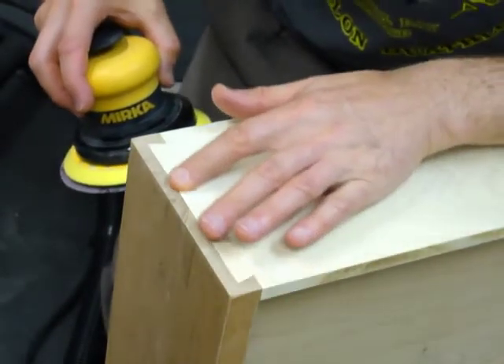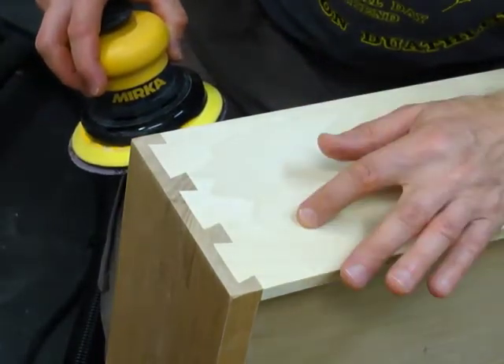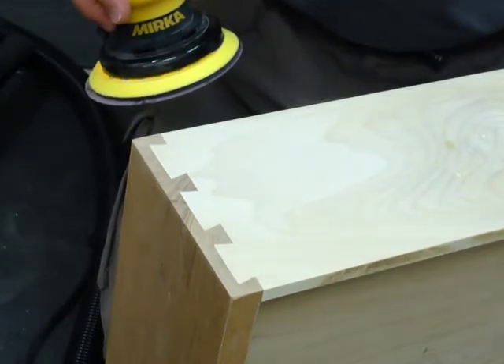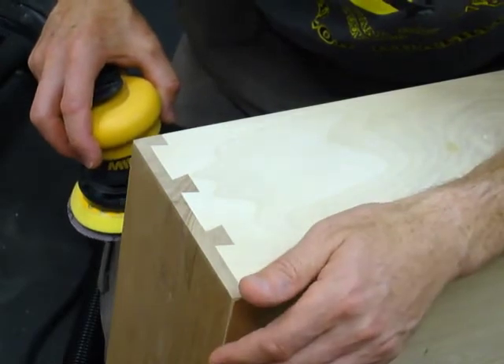All right, this is done as far as 80 grit is concerned. Got one little divot that's going to stay in there. I'll finish sanding the rest of it so you can see — it makes pretty short work of it.